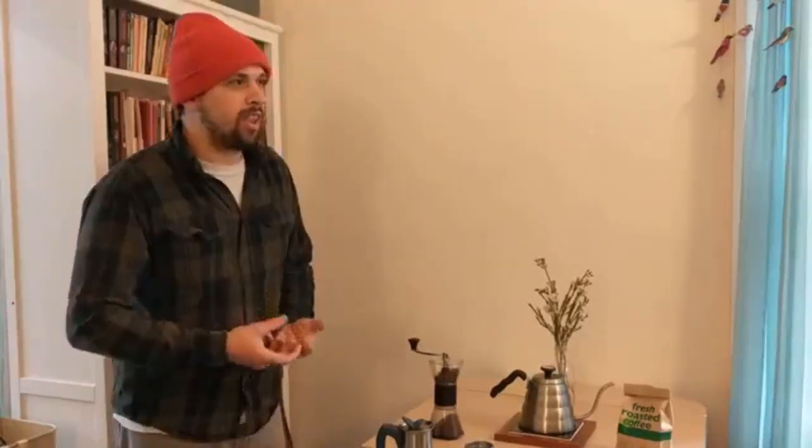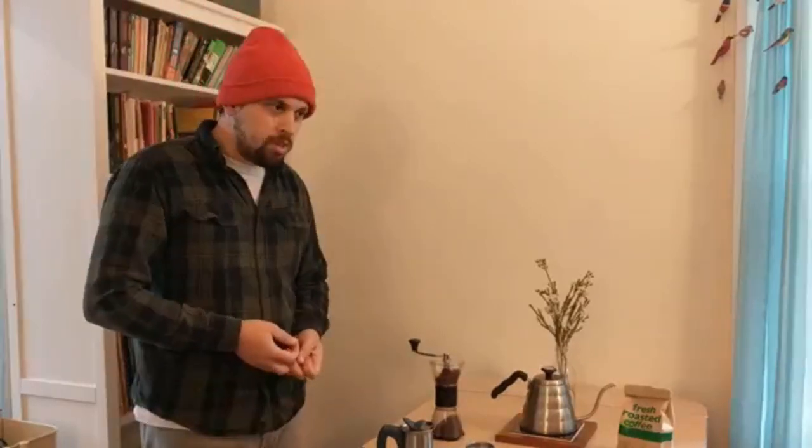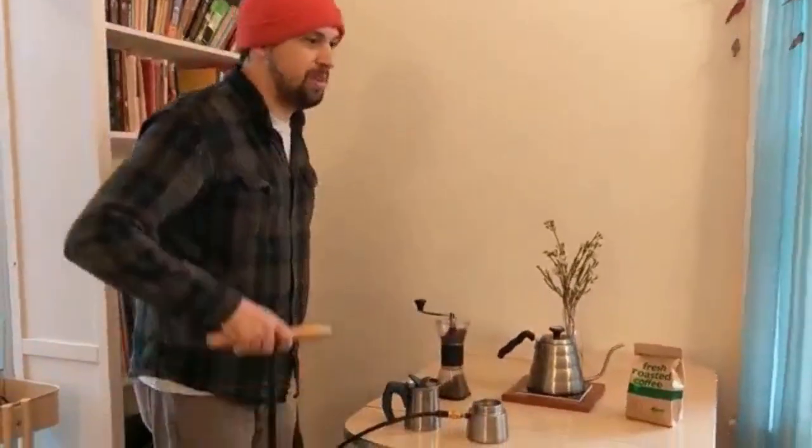So I was thinking how can I get good pressure with the right amount of heat and get delicious coffee, and I as a cyclist thought of a bicycle pump.